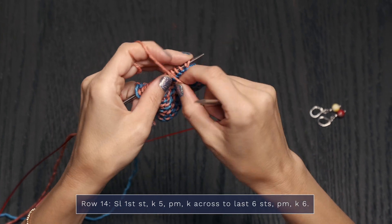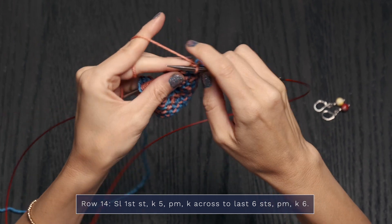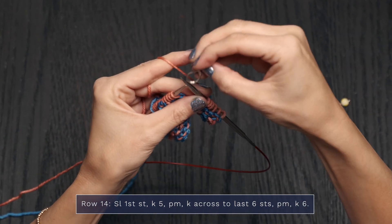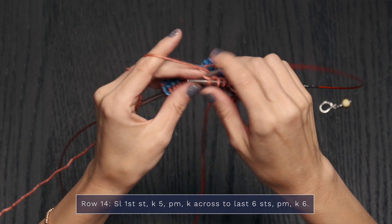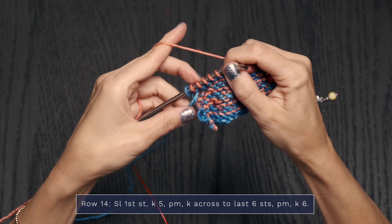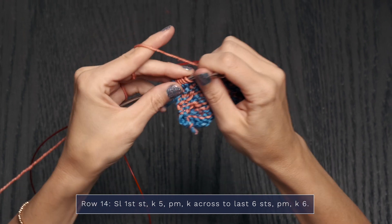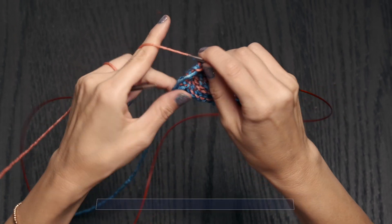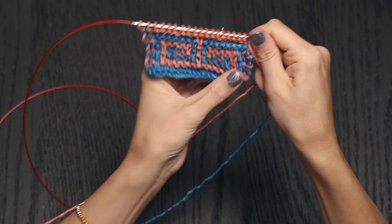Now we're going to finish up our mosaic band with Row 14. Continuing with color B, slip that first stitch, move your yarn to the back, and knit 5. Go ahead and place a stitch marker. Knit across your row until you have 6 stitches left, then place another stitch marker. Finish off that row by knitting the final 6 stitches. Here is the back of the mosaic section, and here is the front — so stinking beautiful.